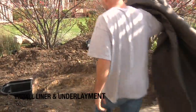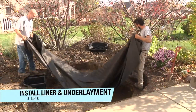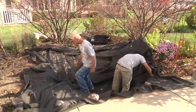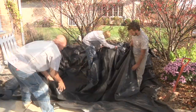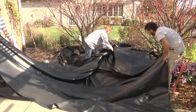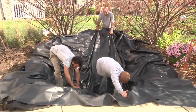Once the basin is fully excavated and clear of any loose rock or debris, it's time to install the protective underlayment. Lay it in the basin and conform it to the shelves starting at the bottom. Next, bring in the Fish Safe EPDM Rubber Pond Liner. Much like the underlayment, start at the bottom and pull down the liner to conform it to the pond shelves, doing your best to remove any large folds in the liner along the way.